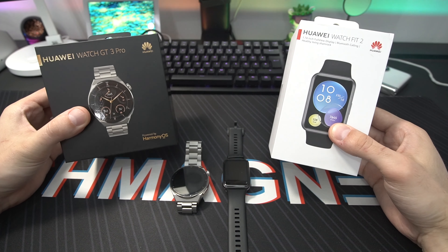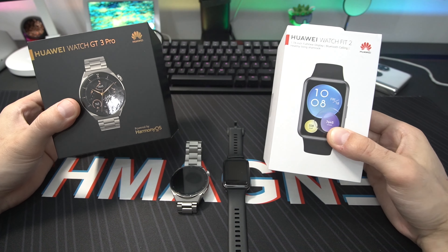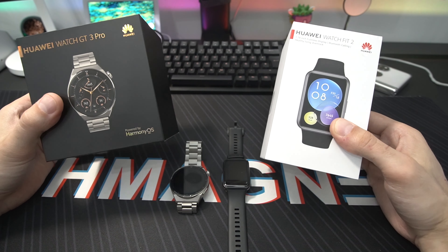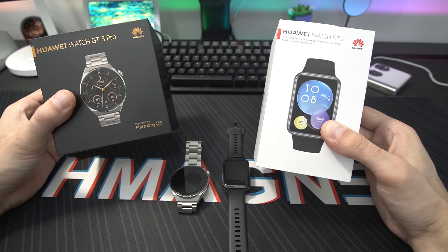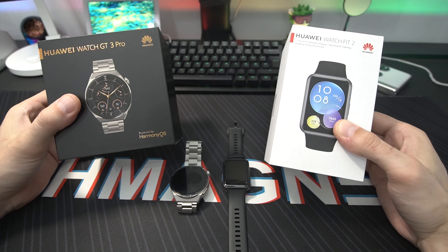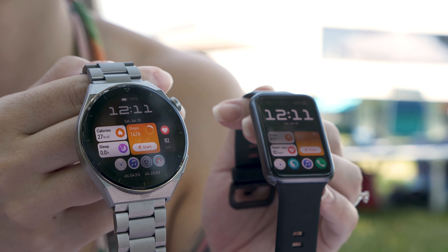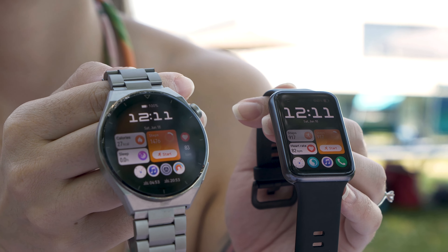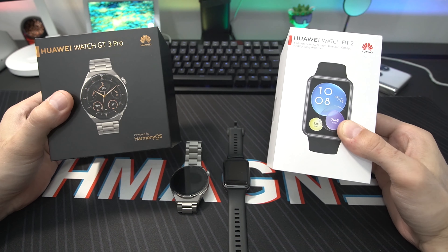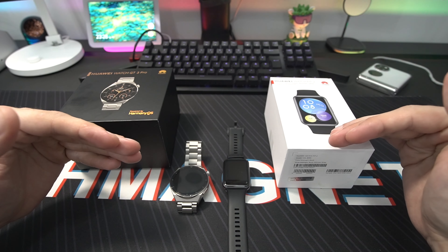Here we go — here's the Huawei Watch GT3 Pro and here we have the Huawei Watch Fit 2. Over the recent years Huawei has released so many great wearables and fitness trackers, so it's a little bit hard to understand the differences. Many of you have asked me to compare the Watch Fit 2 to a flagship product like the GT3 Pro, and today we are doing it. I'll show you the differences, what you actually get with the new Watch Fit 2, what has improved, and how close it really comes to a full-fledged smartwatch like the GT3 Pro.